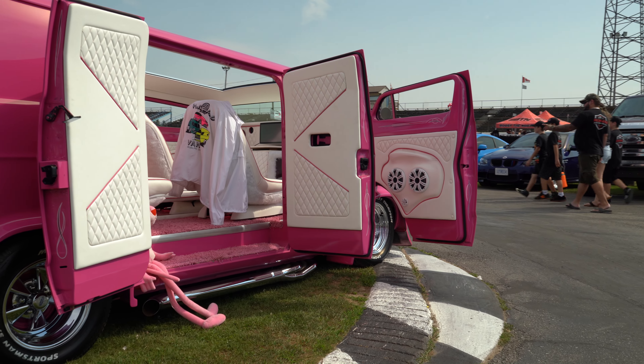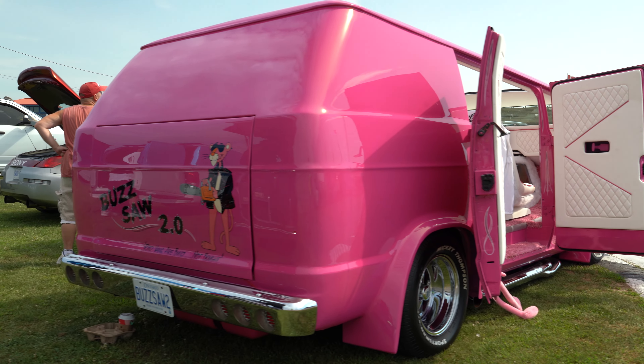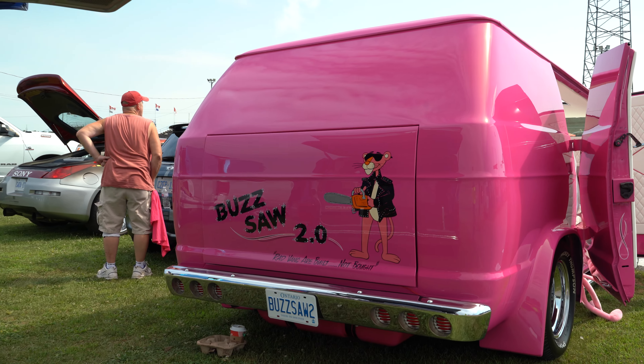Modified the back bumper, just a bunch of tail lights like the Ford products. That's a crazy build.